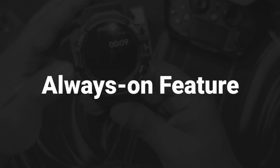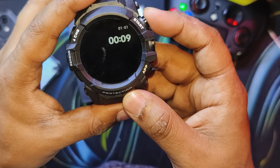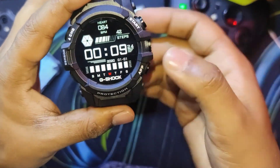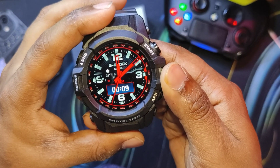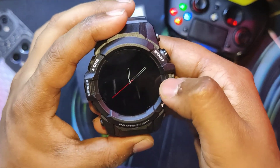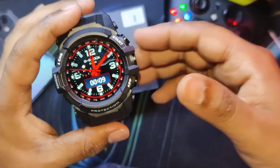Now let's focus on the always-on display feature, which is a bit more advanced than other smartwatches. The digital always-on display mimics the digital watch face. If you put on an analog watch face, it automatically shifts to the analog always-on display — this happens automatically without needing to change it in settings, which is actually excellent.